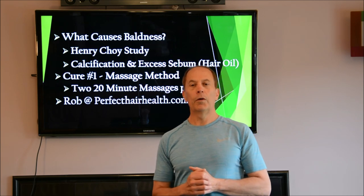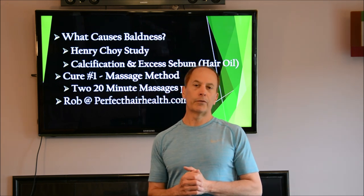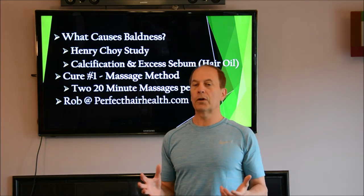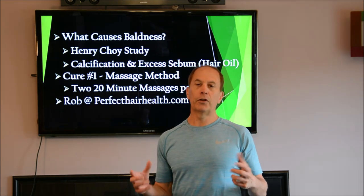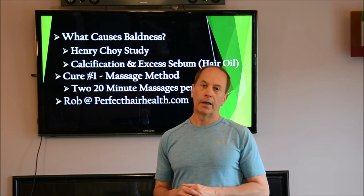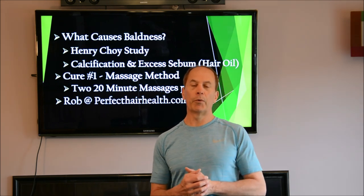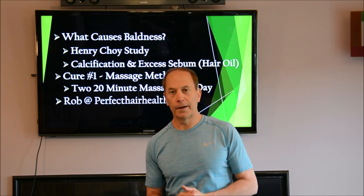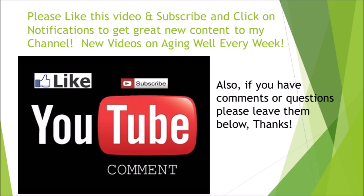I think that's it. I want to thank you for joining me. If you want to get these great videos about how to look and feel as young as you possibly can, make sure you hit the subscribe button and the notification button too, so you'll keep up with all the great content coming out every week. If you liked this video, please click the thumbs up button, subscribe, and hit the notification button so you won't miss anything about how to look young and great. Thank you.